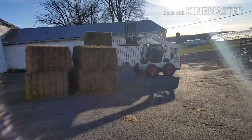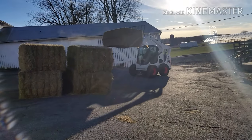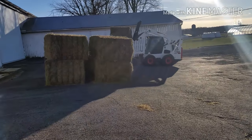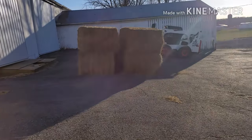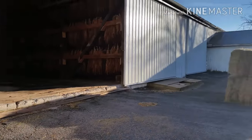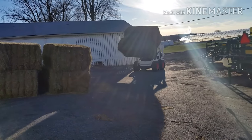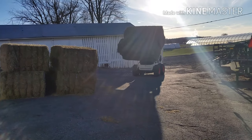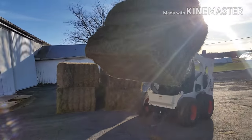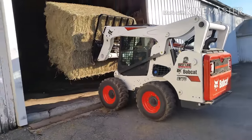All right, y'all, we are finally getting these bales put away after unloading them yesterday morning. It was just a little too windy to open up the barn — if we would have opened it up, it would have ripped our tobacco to pieces. So we were waiting for the winds to die down. It is March 5th now and we are finally getting them put away. It actually made it to 30 degrees today. I wasn't sure if it would this morning; it was quite frigid.